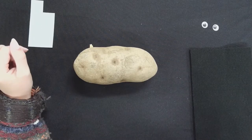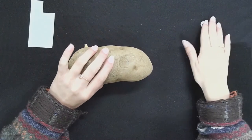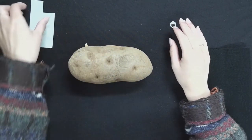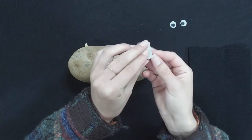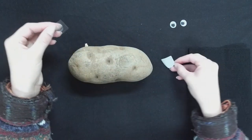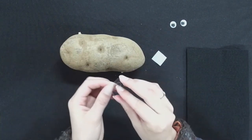Now we're going to add some facial features to our potato. I am going to use googly eyes and I'm also going to use some glue dots. I want this to be the front of my porcupine because it's kind of more pointed than the other side.